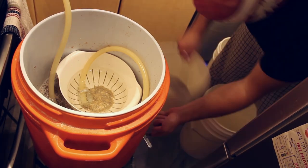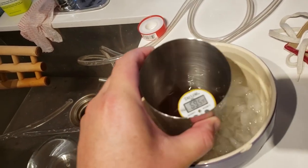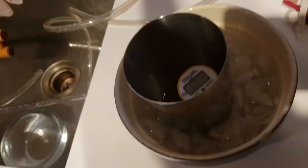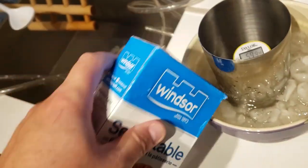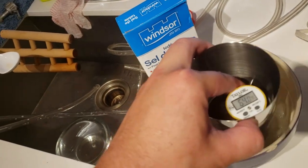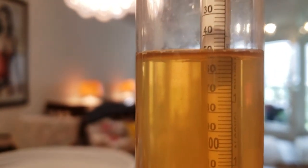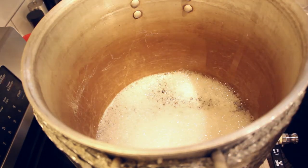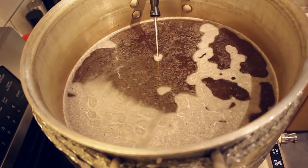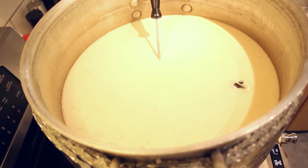I collect about seven gallons and then do a specific gravity reading. I'm a bit of a nerd and I don't trust temperature-corrected gravity readings, so I actually grab a stainless steel shaker, throw it in an ice bath, and get it down to the temperature at which my hydrometer is calibrated. Is this necessary? Probably not. The reading I get is 1.052. The wort goes back in the kettle and I set a temperature alarm for around 200°F to alert me when it's about to boil. I add some drops of Fermcap-S and wait for the hot break.